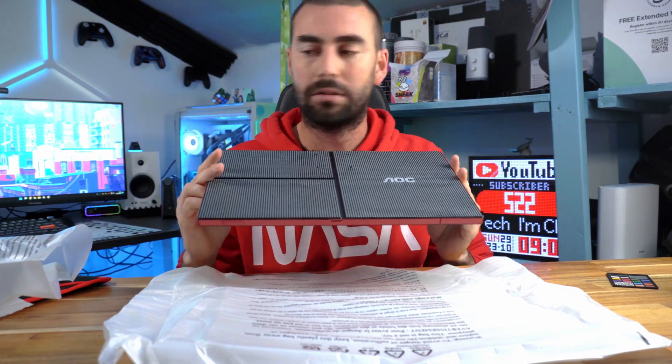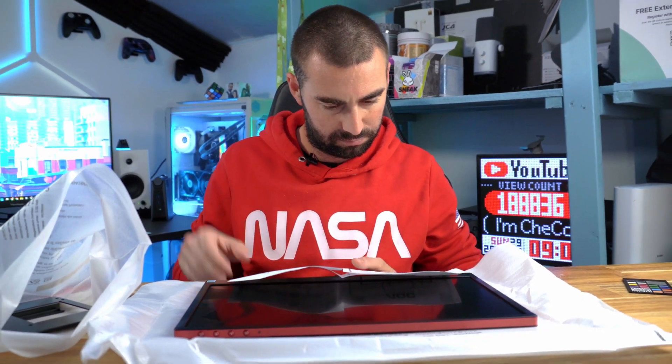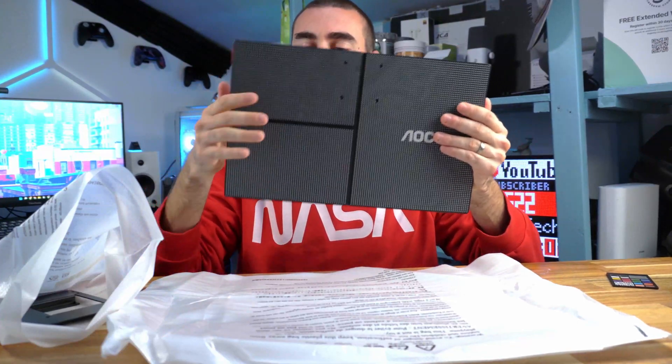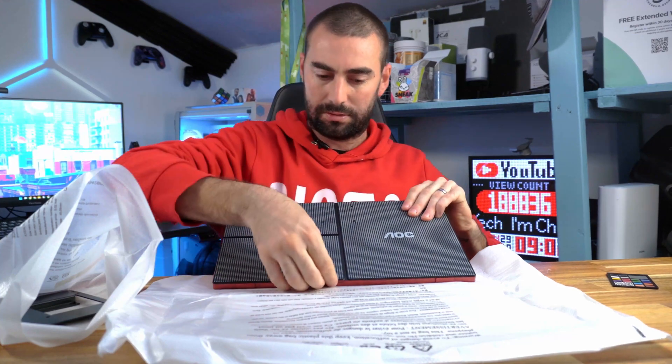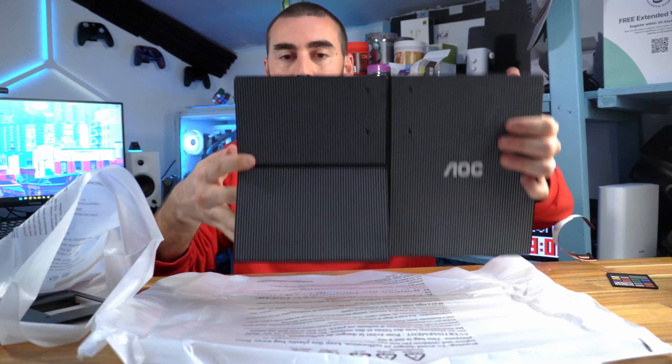I want to see how you mount this thing because the box shows it comes with a stand. Found it — you need to read the manuals! Looking at the instructions, there are panels at the back separated by a large one and two small ones. This panel at the back pops up, and now you've got a monitor standing up.